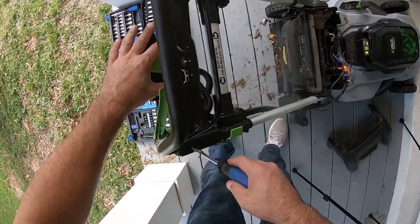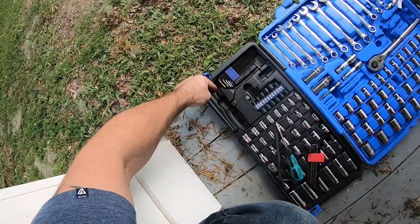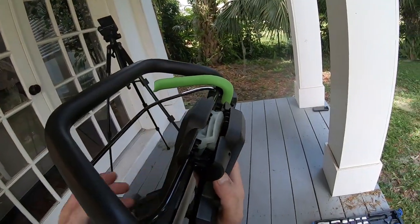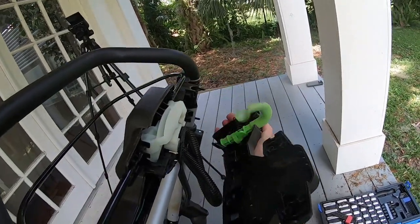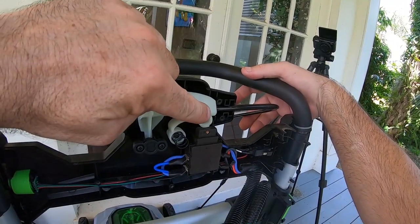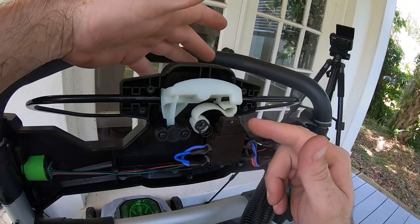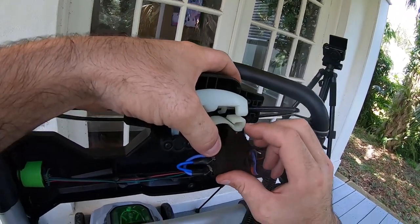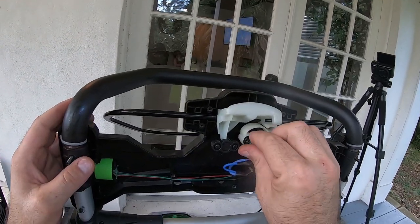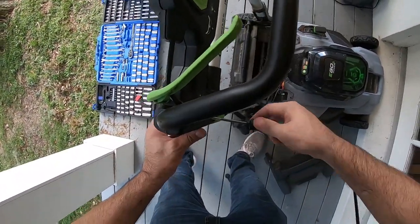It's worth pulling this apart to see if this switch up here is working properly. Be careful — there are nuts on the back of these. When you pull this handle, it pushes this button down, which needs to push on that piece, which when you push the green button slides it in front of the switch to engage. This button seems to all be functioning right. Everything looked good inside — that switch seemed to be depressing properly, so I don't think it's that.